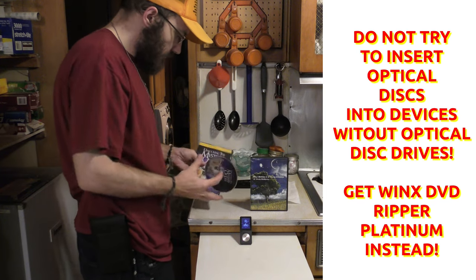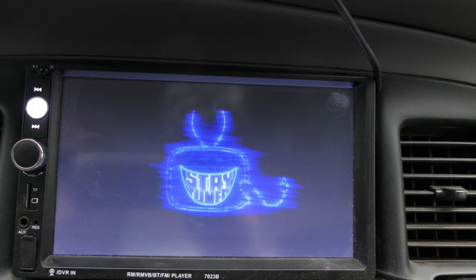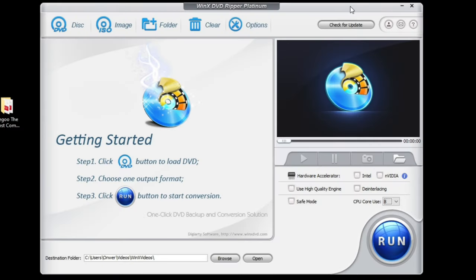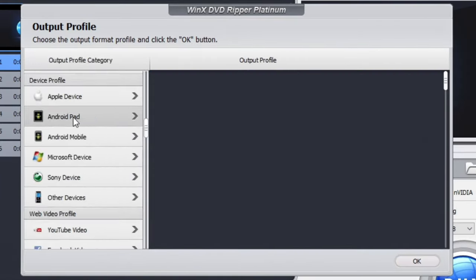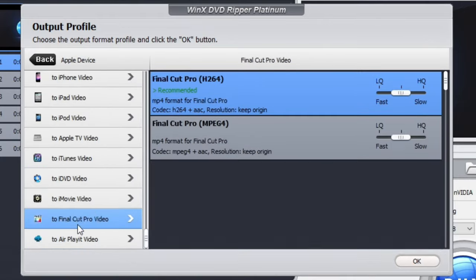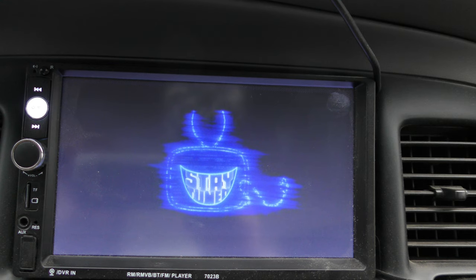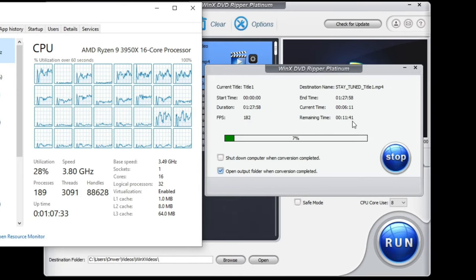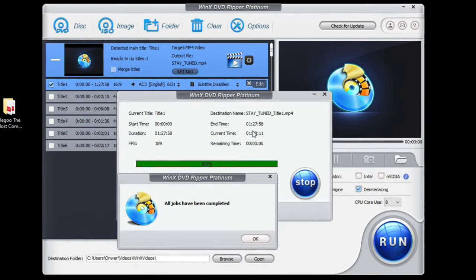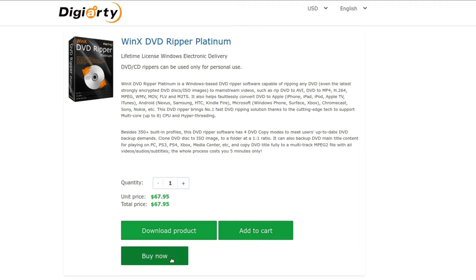Are you tired of trying to play optical DVDs on your cell phone, MP4 players, or car stereos that don't have optical disk drives? Well, I've got the software for you — WinX Software. With WinX DVD Ripper Platinum, you can convert any DVD into any type of file for pretty much any device you have, and play it without having an optical drive on that device. All you need is a computer with a DVD drive or an external DVD drive and you'll have your files playing on your MP4 devices in no time. Go down to the video description and get WinX DVD Ripper Platinum today.